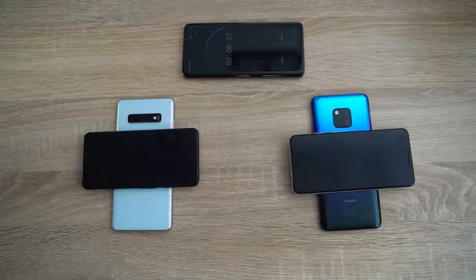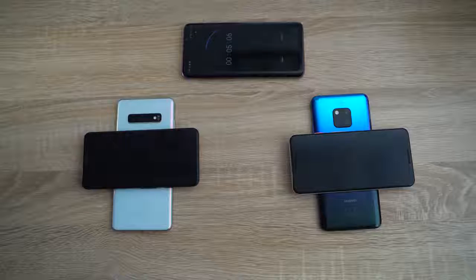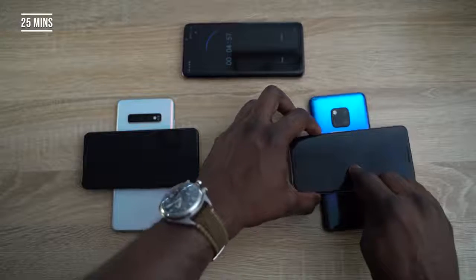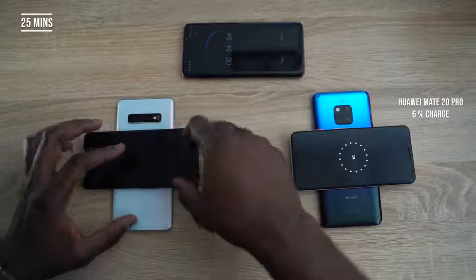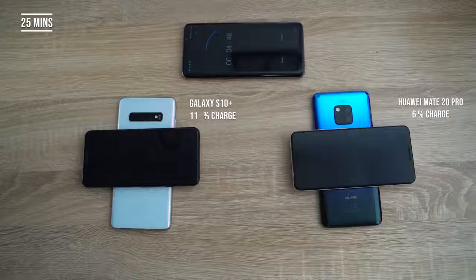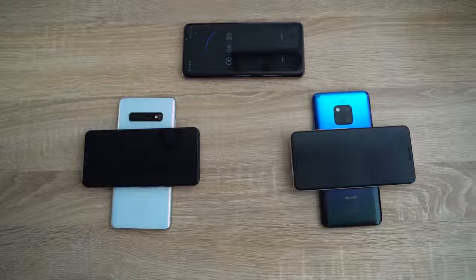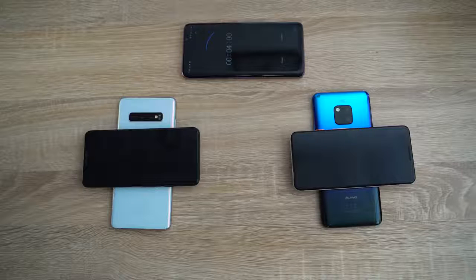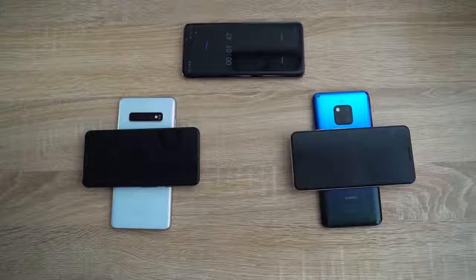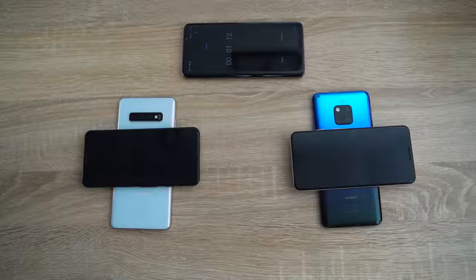Our next time check is at 25 minutes, jumping a bit further to give it more time. At 25 minutes, the Huawei's Pixel 3 is at six percent charge, while the Galaxy S10 Plus's Pixel 3 is at 11 percent charge. So you're getting significantly more charge from the Galaxy device. The Pixel 3 has a 2,770 milliamp-hour battery, just to give some perspective.